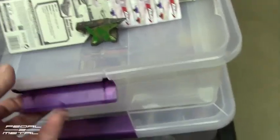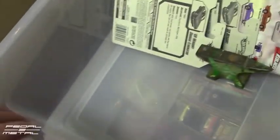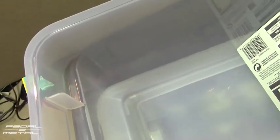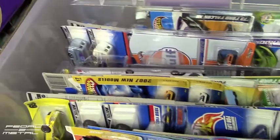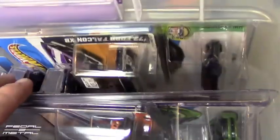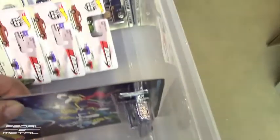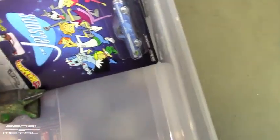They have dual locking handles, one on each side. The corners are not perfectly square but not as round as some containers. They're about six and a half inches deep, so you can fit protecto packs and odd-sized cards — like this car here which has a really odd card — and you still have almost an inch of space left over.